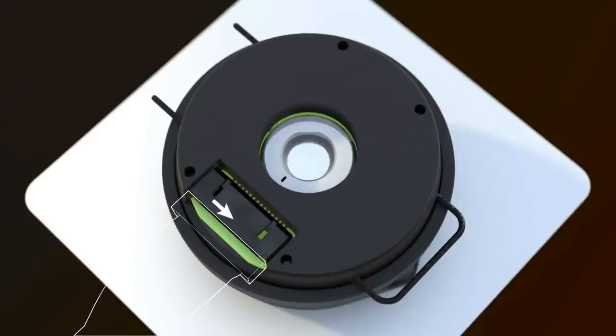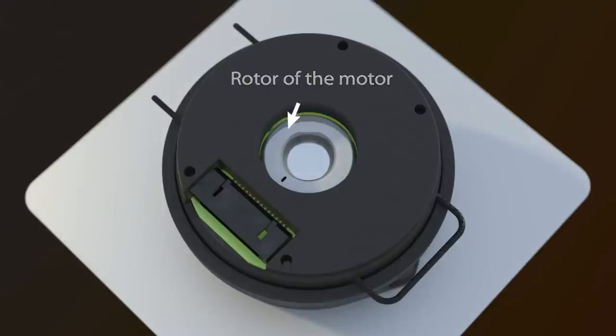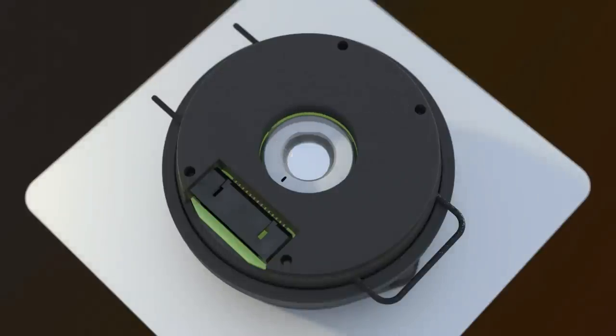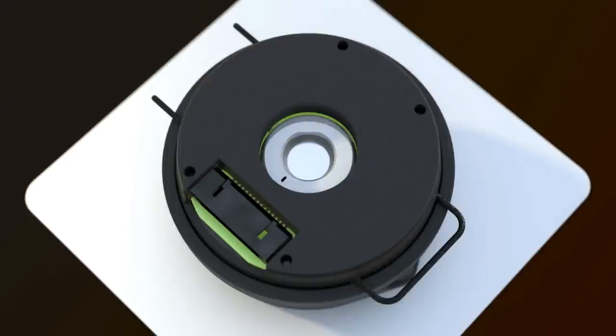For the EC35 cable to exit in a predetermined location after commutation alignment, the rotor of the motor must be in a known location where the U-winding would normally be activated. One common way to locate the motor rotor is to energize the motor's U-winding. Once the motor rotor is in location, confirm the mark on the encoder hub is oriented in the desired direction for proper cable exit.